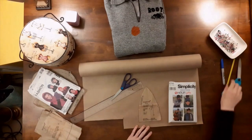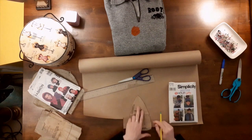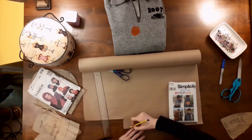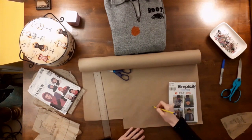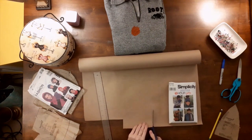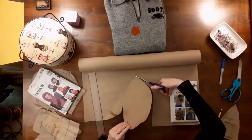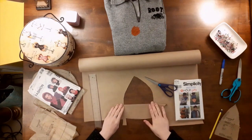With Simplicity 9749 View D, I used one pattern piece — piece 7 for the crown. In order for the hat to be slouchier, I redrew the crown piece larger and longer, keeping the bottom of the crown piece the same size as before, so that when the crown was sewn together it would be the same circumference around. When cutting out the pattern, I had to even up the sides of my hat so it wouldn't be lopsided, so I folded the template in half and trimmed it up.